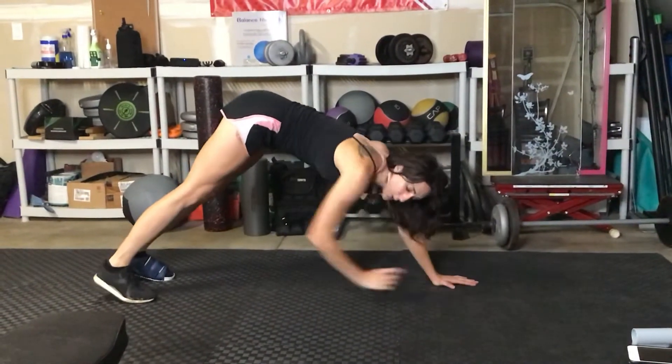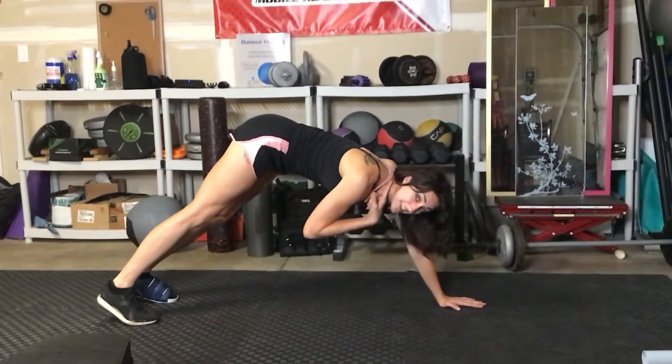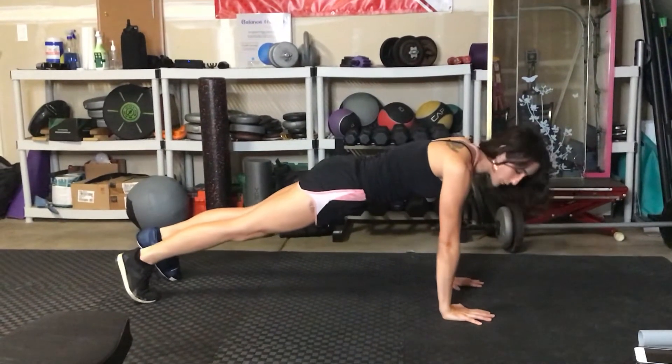You don't want to be leaning back or putting too much weight in your legs, because that's going to create stress in the neck. We want to lean forward, almost like think about pushing your toes forward.